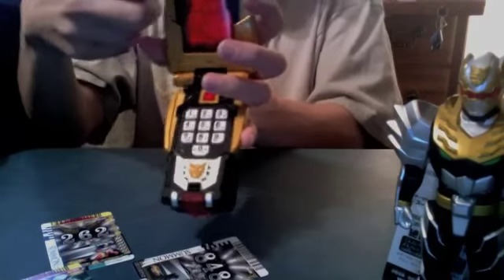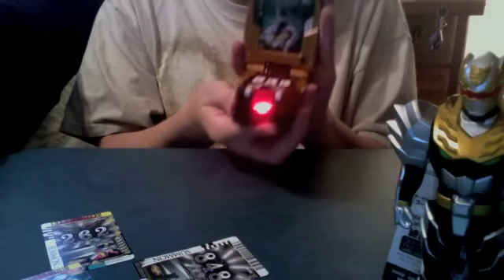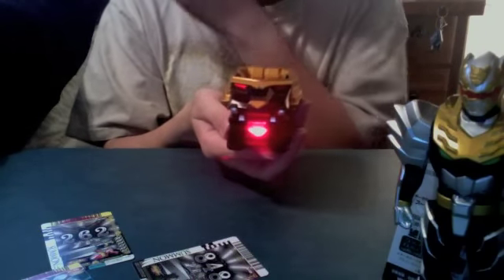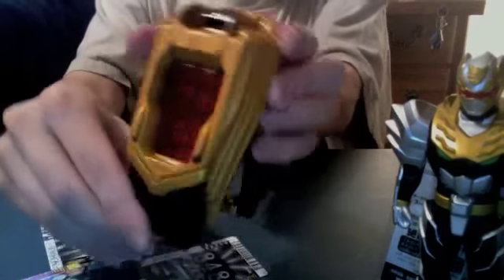Let's start with the Groundion card. I'm going to stick it in upside down, and on the screen you can see it has all the cell phone display. We stick it in like this, hit the number 7, 7, then hit this button. It makes a noise and then you close it. 'Change, Groundion!' And we can see on the screen: 717.